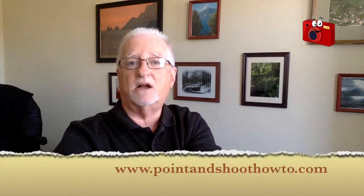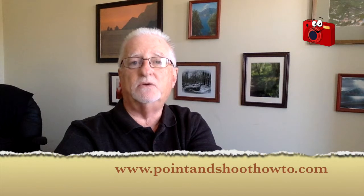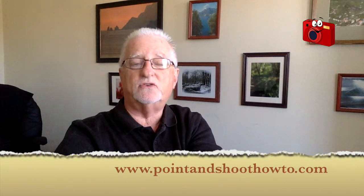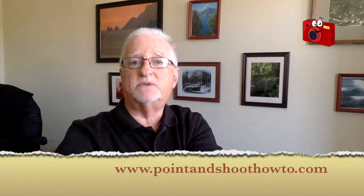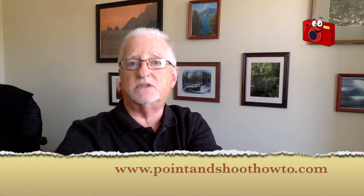If you try those things, I think you're going to find a huge improvement in the blurriness of your photographs. To learn more tips and tricks, we have these videos and also our blog site at www.pointandshoothowto.com, where we'll have a print summary of what we just covered, plus lots of other tips and tricks. I encourage you to go to the site, have a look, see what you think — and until we talk again, happy shooting!